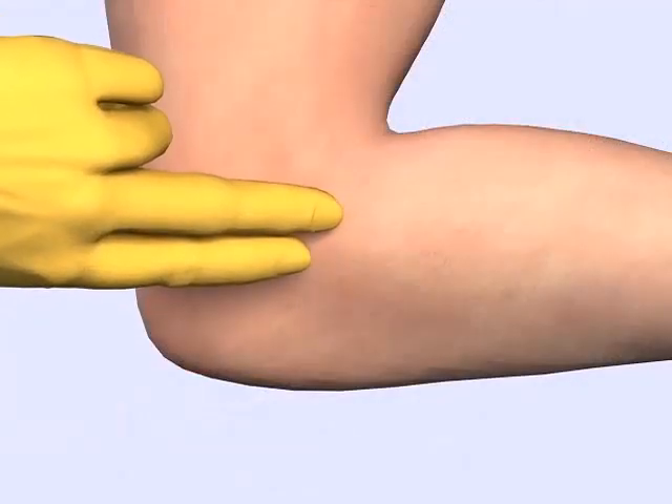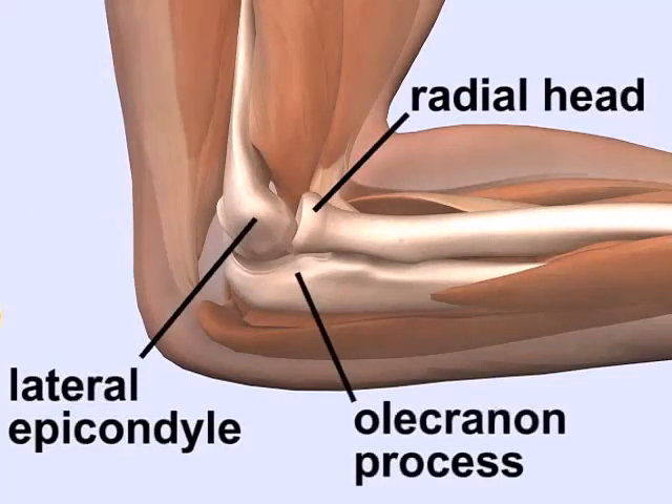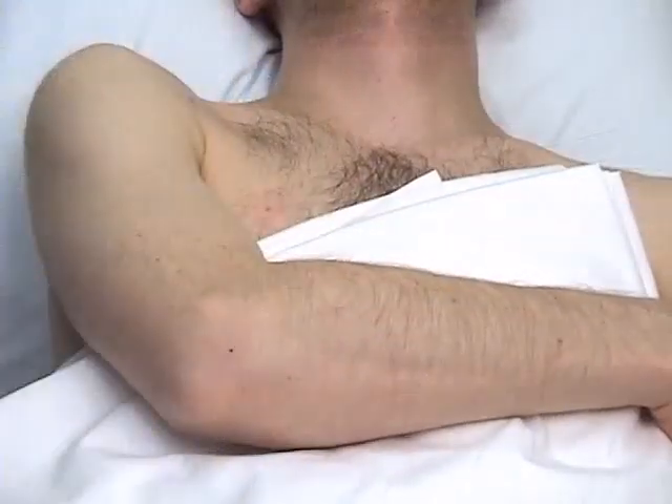Palpate the lateral elbow and identify the radial head, lateral epicondyle, and the olecranon process. Needle entry occurs in the depression felt between these three structures. The site may be marked with a skin marking pen if desired.